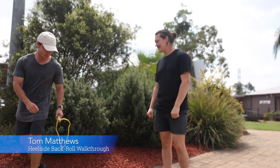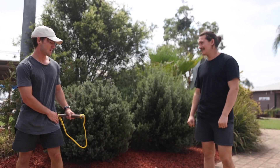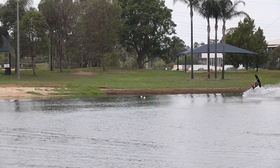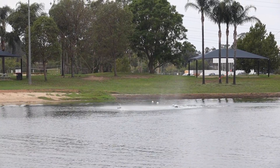This is Tom here out at Cables Wake Park and today we're learning the first flat water trick — the heel side back roll. You'll want to try this trick on the shortest point of your cable, generally at the corner before the motor tower. This is because the cable is most tight here and it will get you up out of the water.